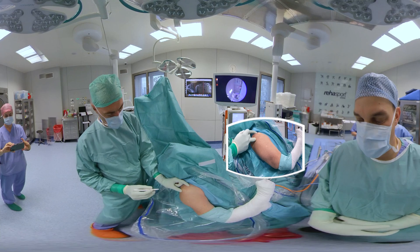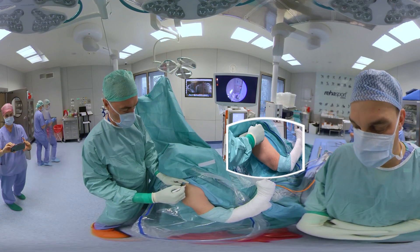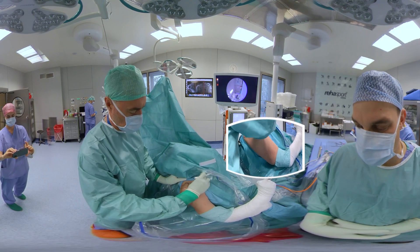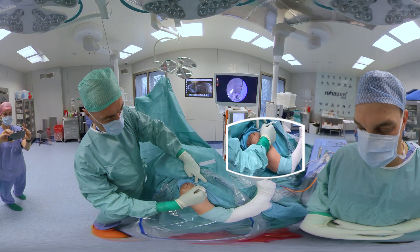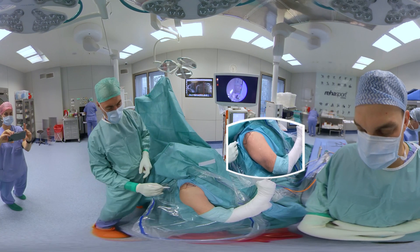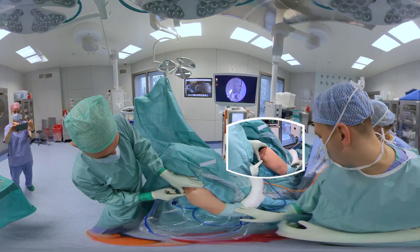MRI of the shoulder shows full-thickness complete supraspinatus tear with signs of tendon degeneration, but no retraction and no atrophy of the muscle. The patient is under general anesthesia combined with brachial plexus block. We typically place the patient in the beach-chair position, and an arm holder is used to position the arm throughout the procedure. Anatomical landmarks are drawn on the skin, then the arthroscope is inserted via a standard portal.